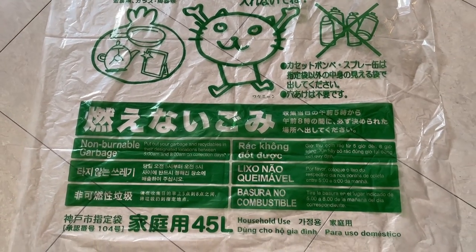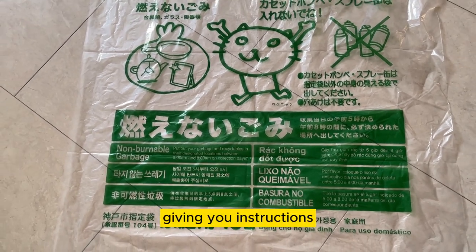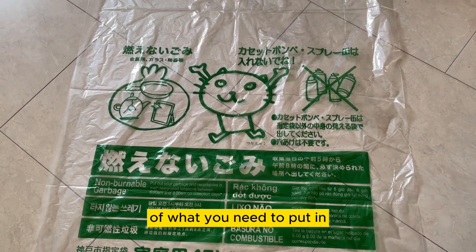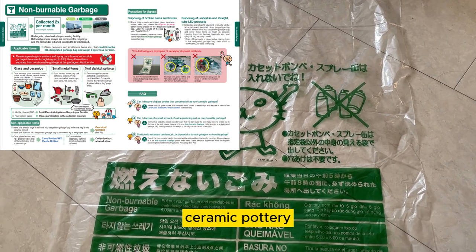Non-burnable garbage. As you can see, there are different languages giving you instructions. This is a 45 liter bag. You can put basically glass, metal, ceramic, pottery — things like that. Even batteries.